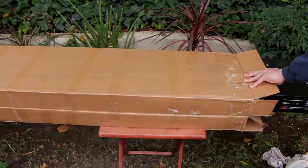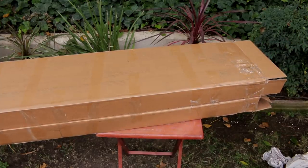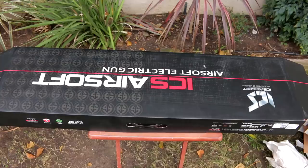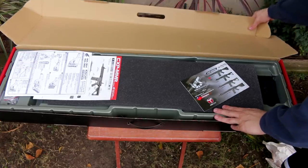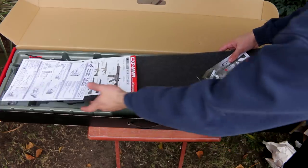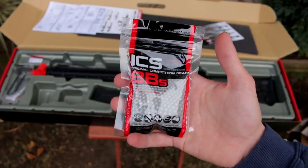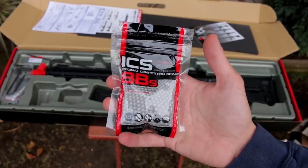Getting into the second box now. I'm pulling the gun out. I already know what was in here and what it retails for — $420. Here it is: we do have an ICS AEG. I flipped the box around so when I open it, it's actually facing you guys. It is the ICS CXP MMR DMR. This thing looks nice. First up, we just have a little bag of ICS BBs. One thing I thought was kind of weird was that they didn't specify the weight or how many are in this little bag.